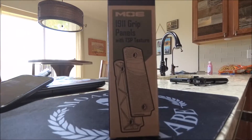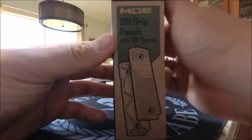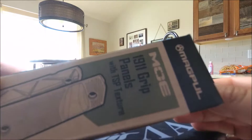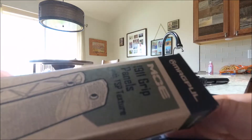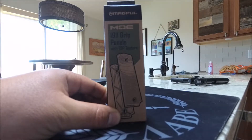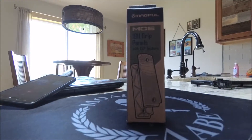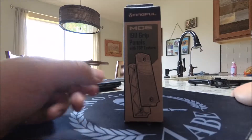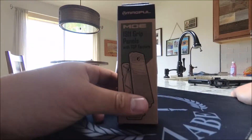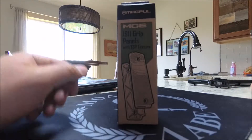Hey everybody, welcome back to the channel. My name is Riley, and can you see what I got here in the mail today? Maybe not, because the camera's not positioned very well. And let's go ahead and check these out.